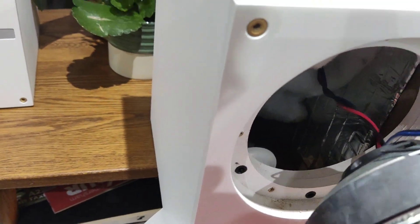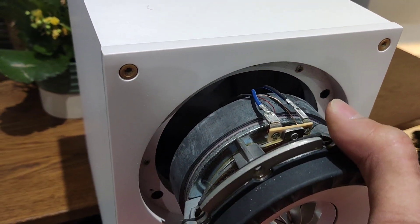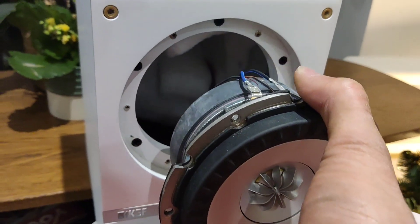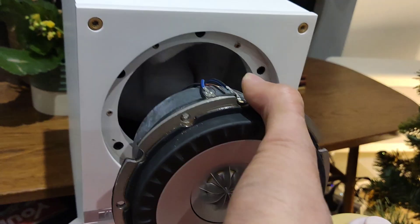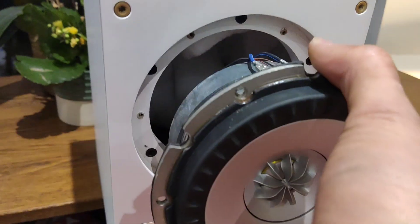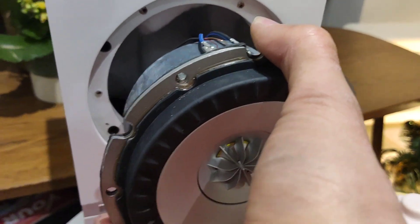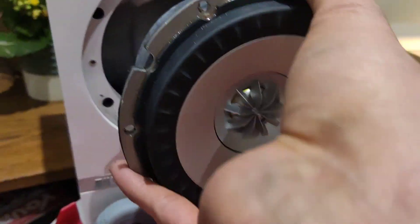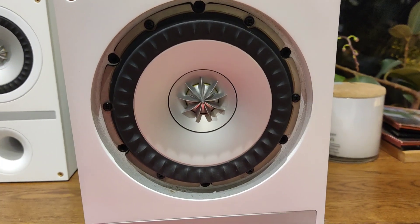Now I'm going to take the driver — blue cable and black cable at the top — and slide it in exactly as I took it out, then get it screwed in. Something to bear in mind when screwing it in: it's like tightening a wheel on a car — you want to start with opposite corners and keep doing opposite corners, working your way around. Once they're all in, make sure the tightness is as even as possible.